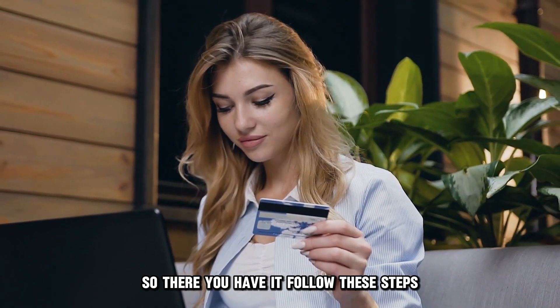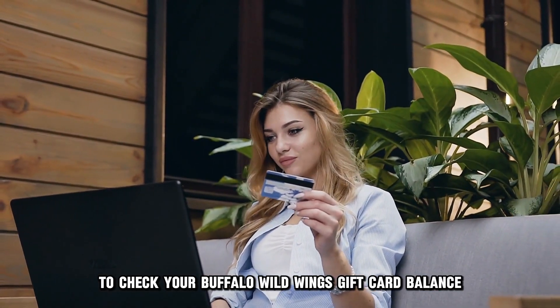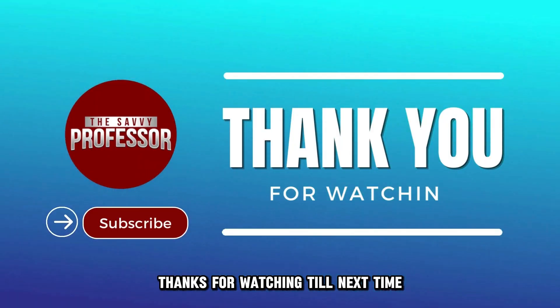So, there you have it. Follow these steps to check your Buffalo Wild Wings gift card balance. Thanks for watching — till next time.